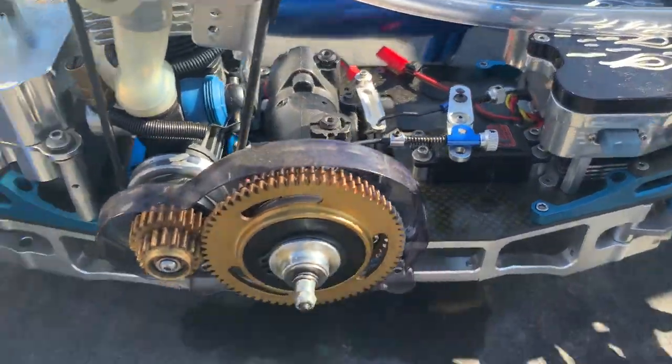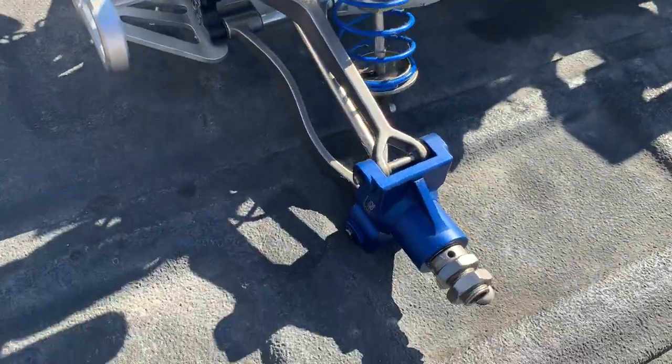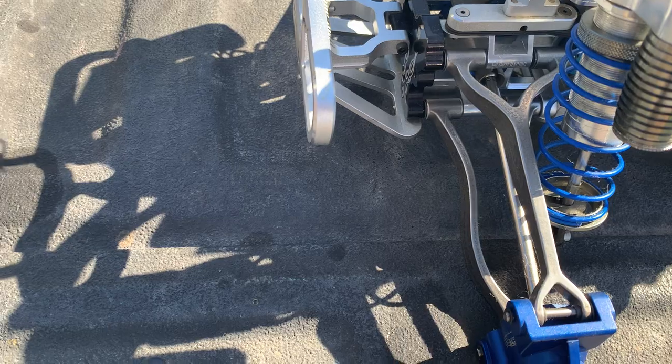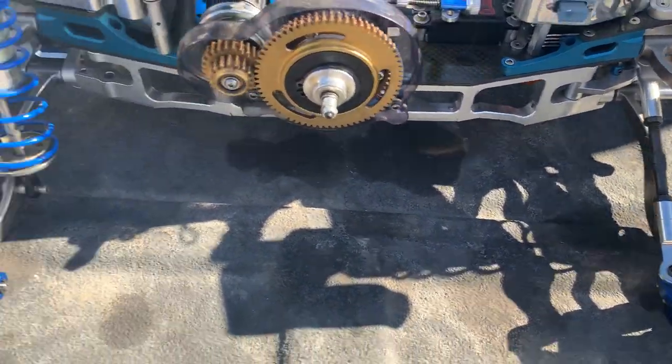Kept the stock servo on top. Yeah, these titanium upper and lower arms — they're pricey. They're like 800 bucks if you're lucky enough to find them.